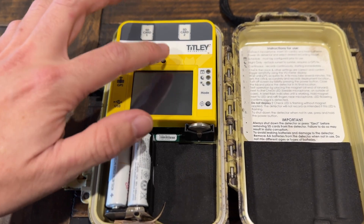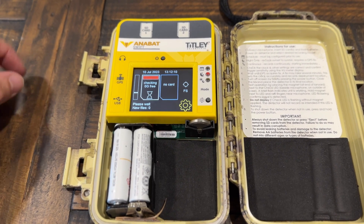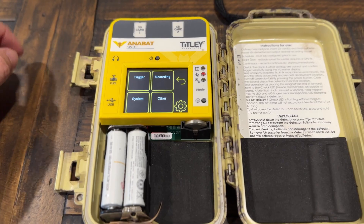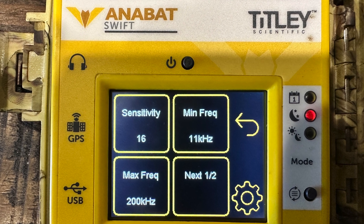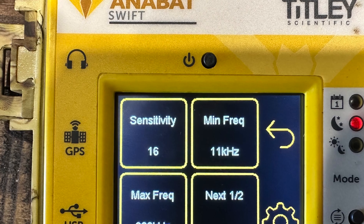You firstly want to turn the device on and then click the settings icon. Trigger settings — the trigger settings determine what audio parameters need to be met before the device will start recording. The sensitivity setting essentially determines how loud a sound needs to be to trigger recording. This is one of the more tricky settings to optimise and I recommend just leaving it on the default value of 16.